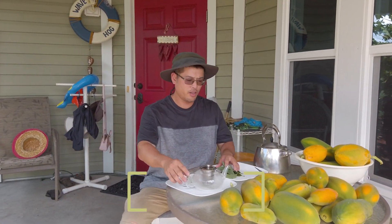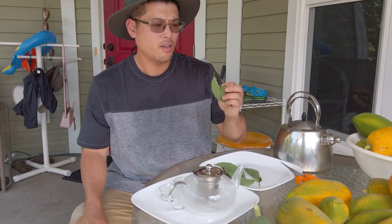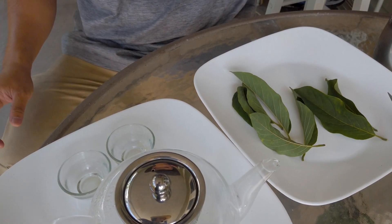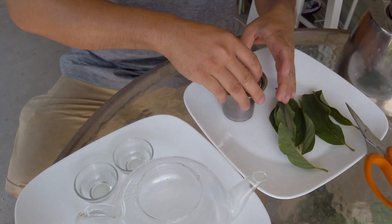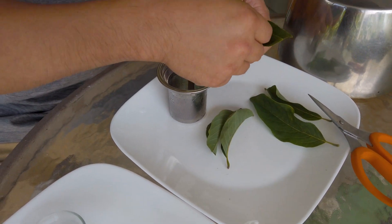To make the sweet soursop tea, first you need fresh sweet soursop leaves and a teapot with hot water — that's it. So let's do it. Let me cut the leaves into small pieces first.